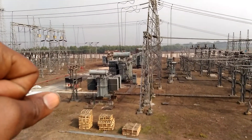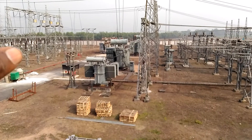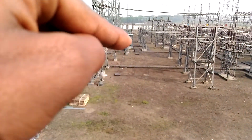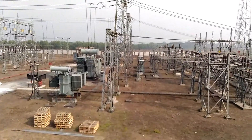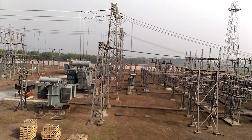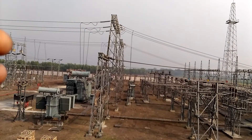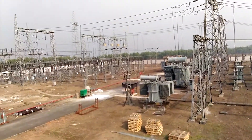We use this transformer for local purposes, stepping down from 33 kV to 11 kV. This is an earthing transformer. We use the earthing transformer for general purposes, converting 33 kV down to 220 V and 440 V to power lights and fans. In total, there are two buses — one main bus.